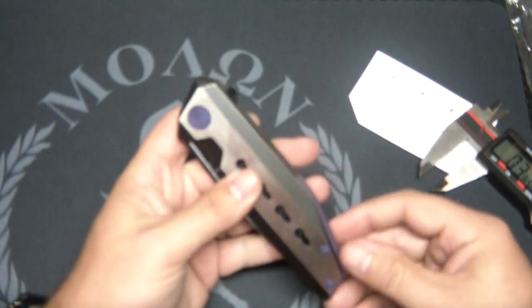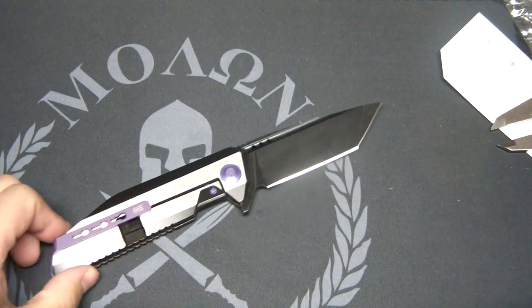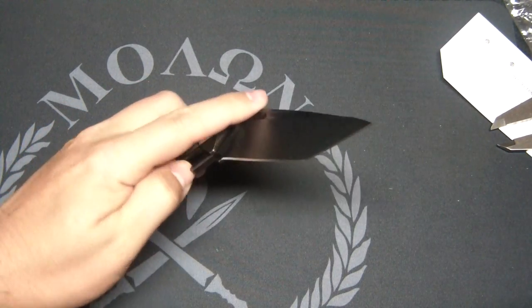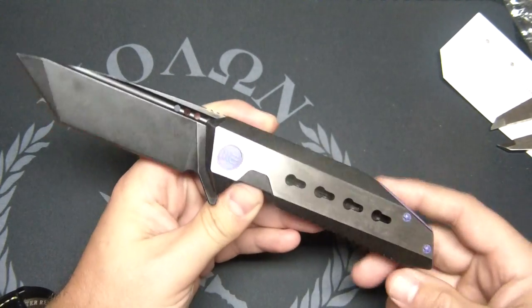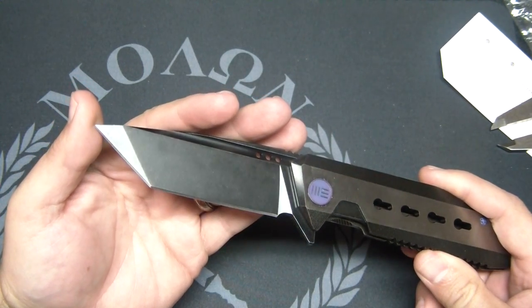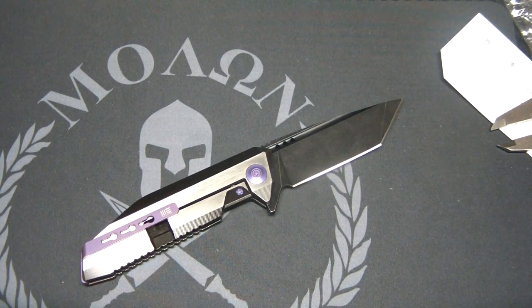So this is the WeKnife 602, this is the black-white they call it, also available in other color combinations. For the money, I'd pick one up. A few dealers have these — I got mine from Blades101 on Instagram, who was the exclusive U.S. dealer of WeKnives for a while, and I know Blade HQ has recently picked them up and just got these in stock as well. Blades101 is a smaller dealer, so I recommend giving them your business, but you've got a couple of options. That's my first impressions of the WeKnife 602 — if you have any questions or comments, leave them down below.